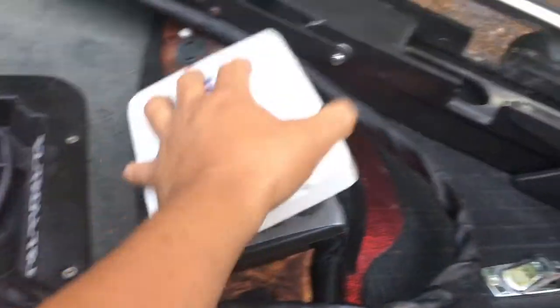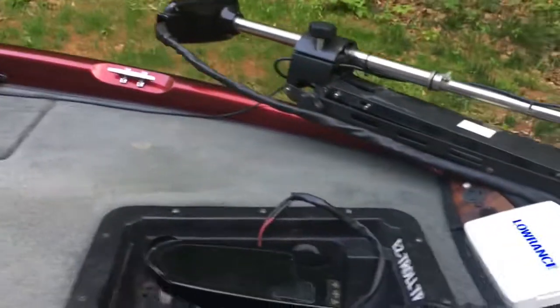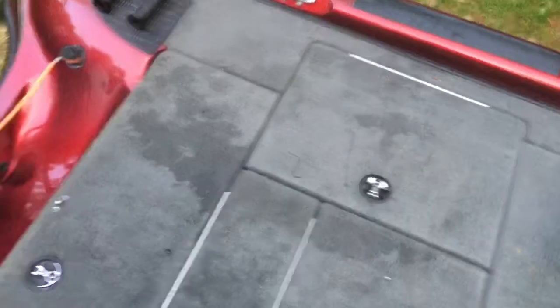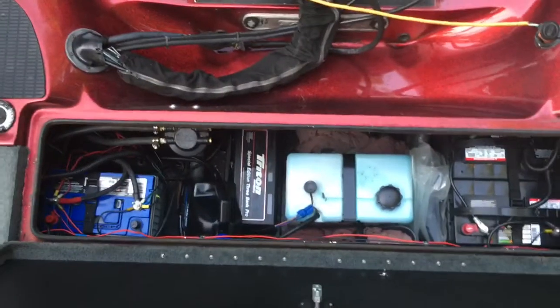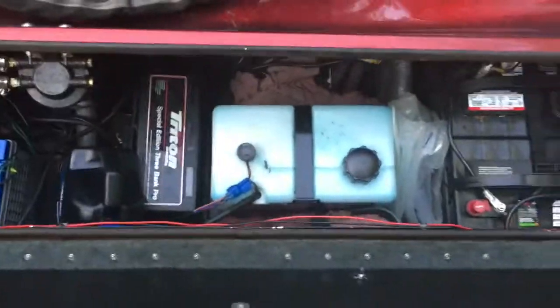Got an HDS 5 up front — later on I'm gonna upgrade to hopefully another HDS 9 and link them together. Got a Motor Guide trolling motor there, recess foot pedal, pretty easy. Last boat didn't have that so that really helps out a lot. Climbing up inside, got a battery compartment, oil tank, charger — all that good stuff.